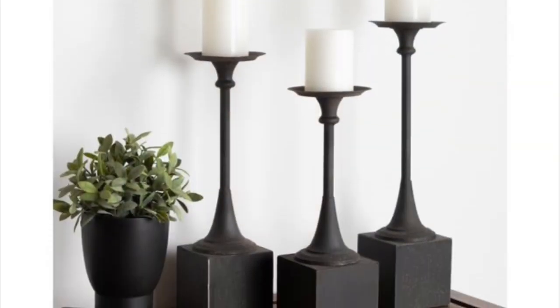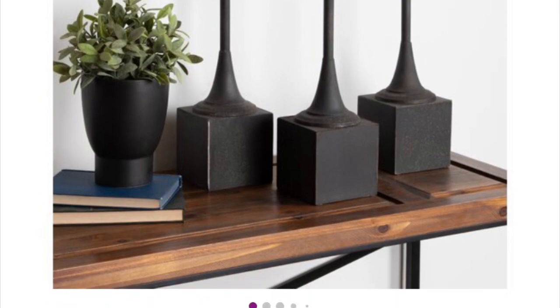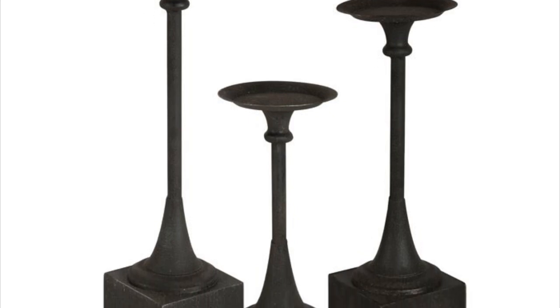So my looks for last item are these candlesticks I found on Wayfair for $109.99. They are metal, but we're going to do the best we can with Dollar Tree items to make them look very similar.